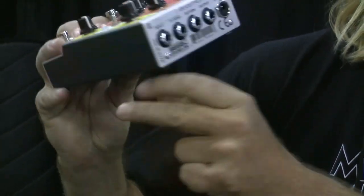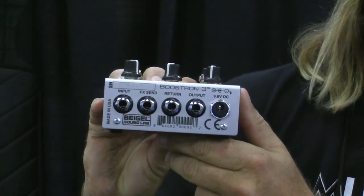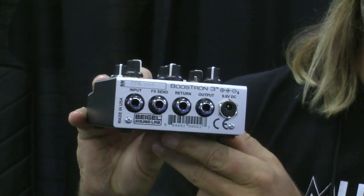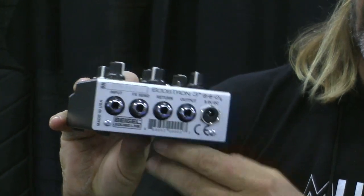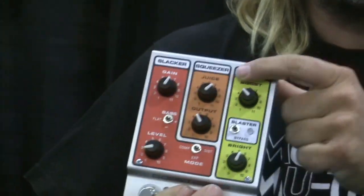Next is a side chain effects send. You can use the blaster to drive your vintage effects and other effects to give them a little bit more signal where they're happy. It returns back into the unit pre-compressor.